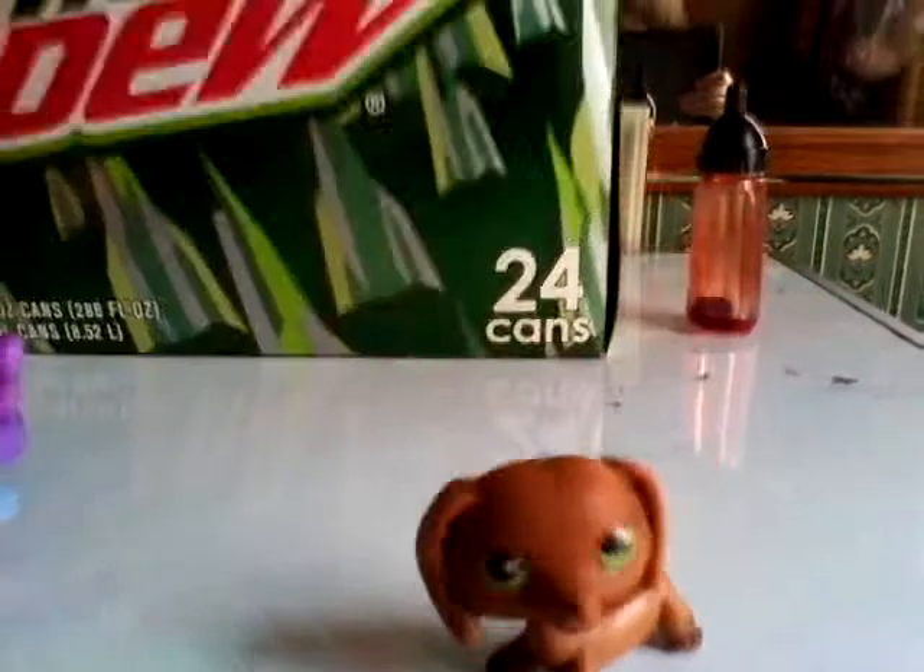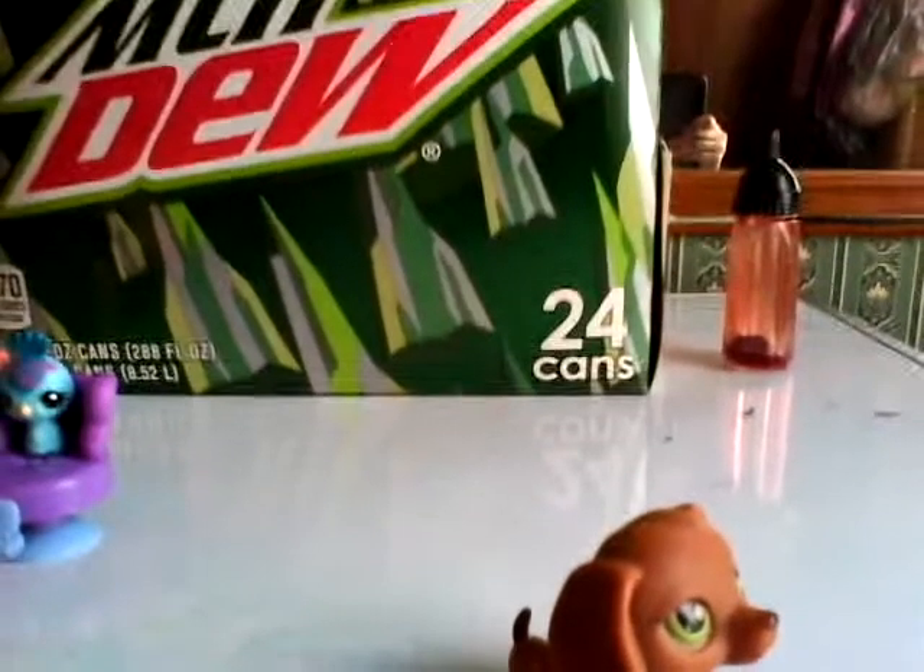Hi guys! I'm going to be doing a flip with my LPS right now. As you can see, this is the LPS that I got today and it's brand new — I've never had this kind. And here's a little tiny pie. Yum yum yum!